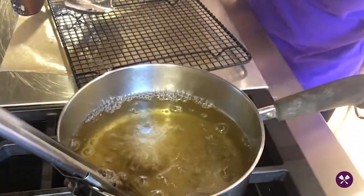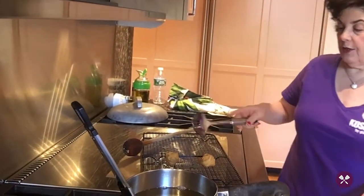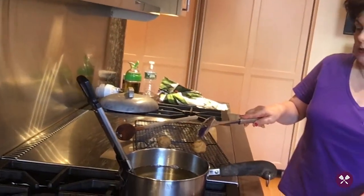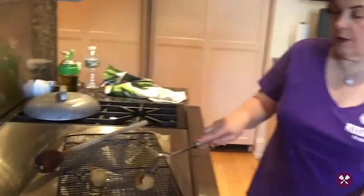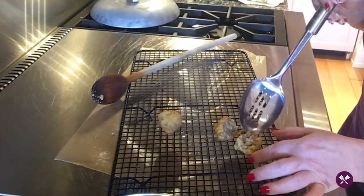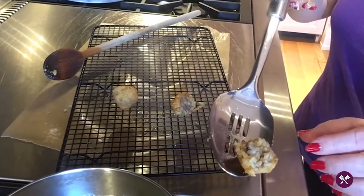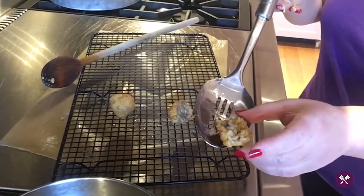As the oil is getting hotter they're browning faster. Let me just cut this in half so you can see what they look like. There is the rice ball with the mushroom in the center, and they are absolutely delicious. The whole recipe is on kosherbygloria.com — I hope you enjoyed the video!